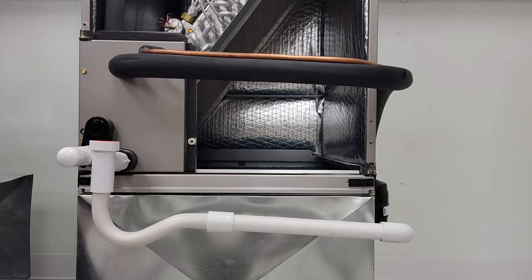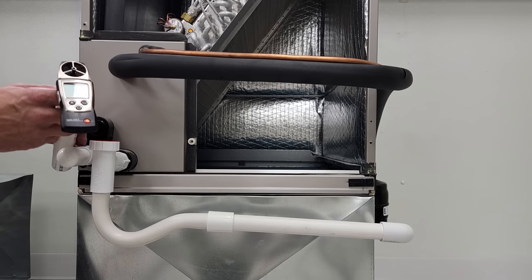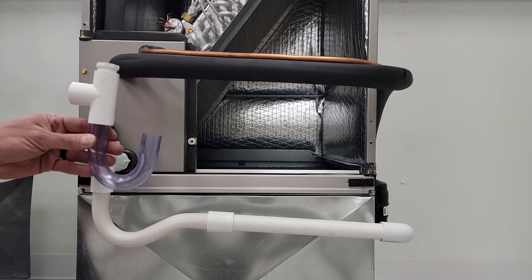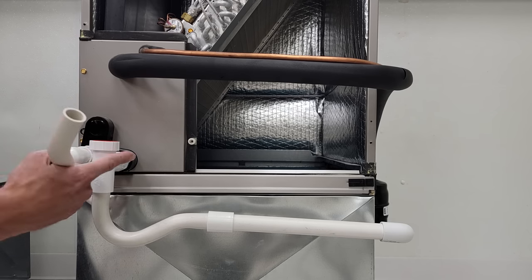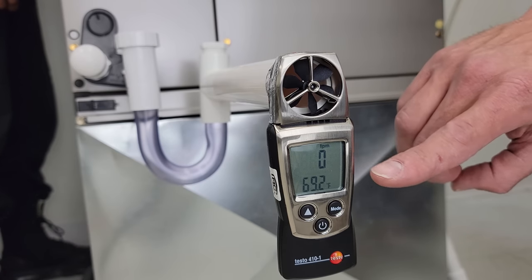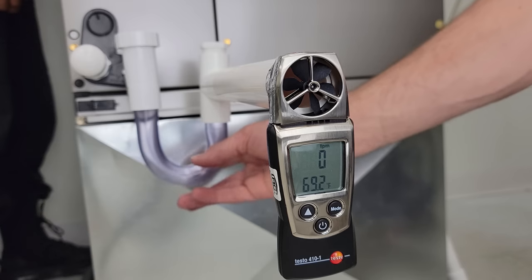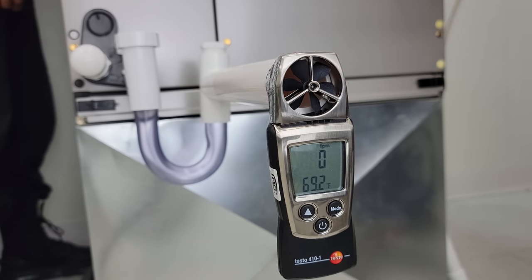I'm going to use a rotating vane anemometer to show you why this ducted air handler requires a trap. You'll typically see a U-trap or a P-trap on an indoor ducted air handler. We're currently reading 0 feet per minute at 69 degrees, attached to a 1-inch piece of PVC reducing down to a 3/4-inch trap. There is no water in this U-trap presently. Now we're going to turn the ducted air handler on and see what happens.